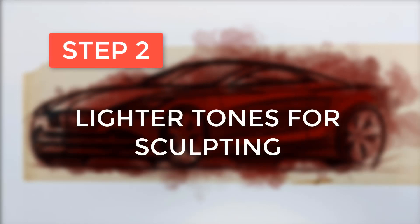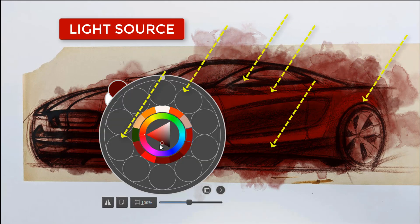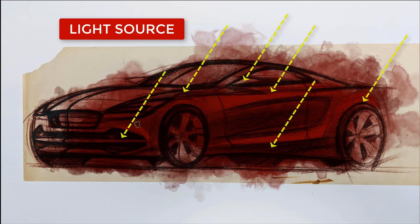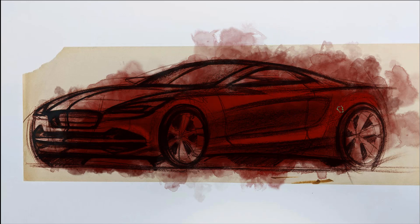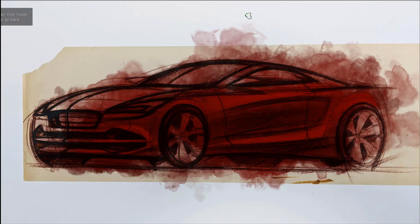Now that we've got the base color established, the second step is to start adding lighter tones and start to sculpt the form. I've already got my drawing and my sections, and now I'm just trying to establish the light source. What I'm doing here is showing that the light source is coming at a diagonal from the right-hand side, hitting those particular spots designated by the arrows. When I start to draw my highlights and increase the contrast between light and dark, those areas are what get the highest concentration of light.